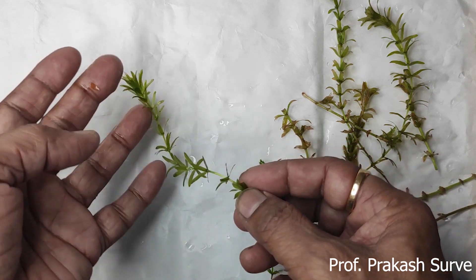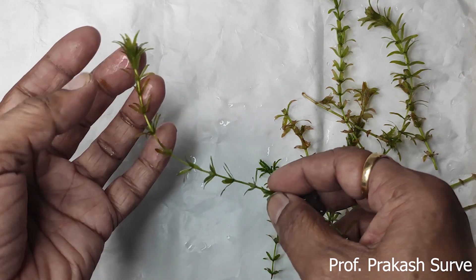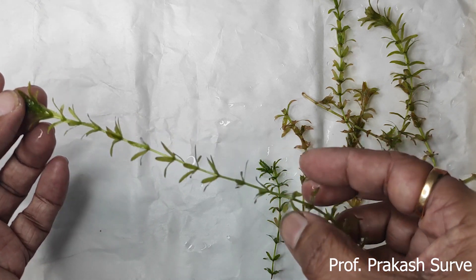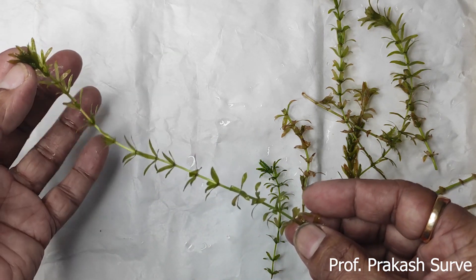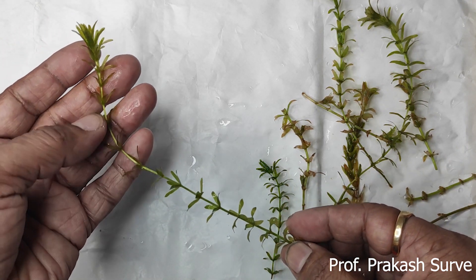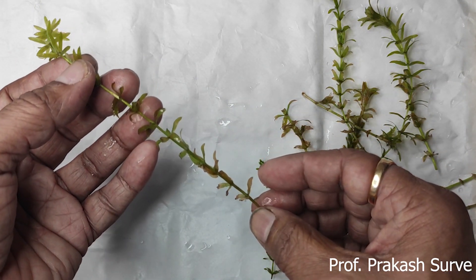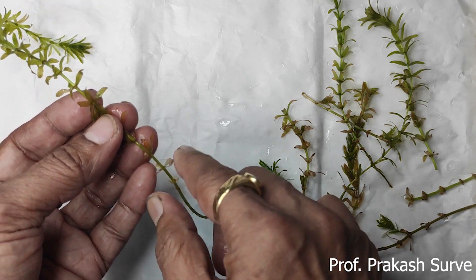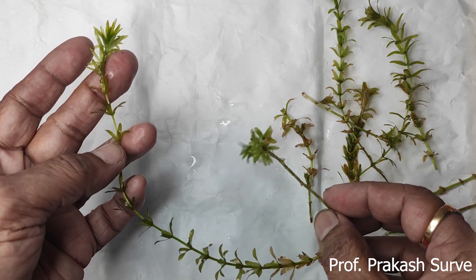We learned about the Eichornia plant in the previous video - that plant is free-floating above the water. But this plant is under the water, so it is submerged. It is a perennial herb with a life span of more than two years. It covers the whole area under the water in ponds or lakes, and it is attached to the substratum by poorly developed adventitious roots produced at the nodal regions.